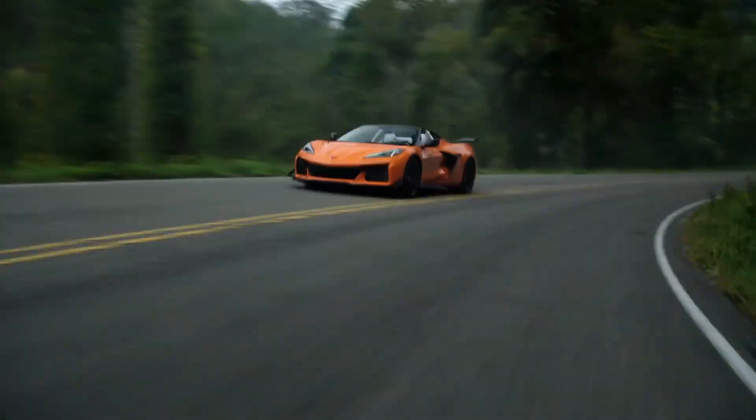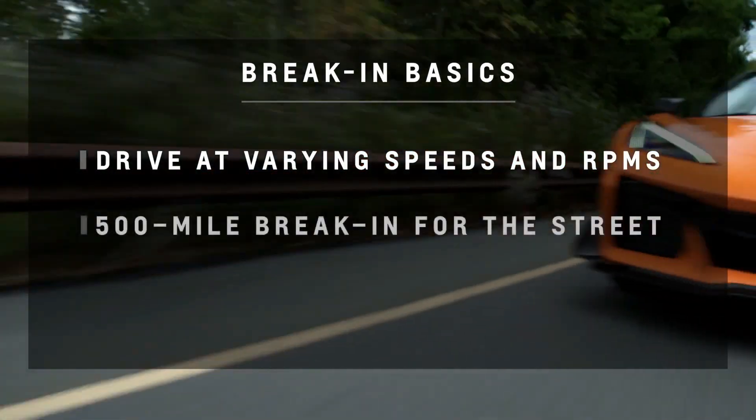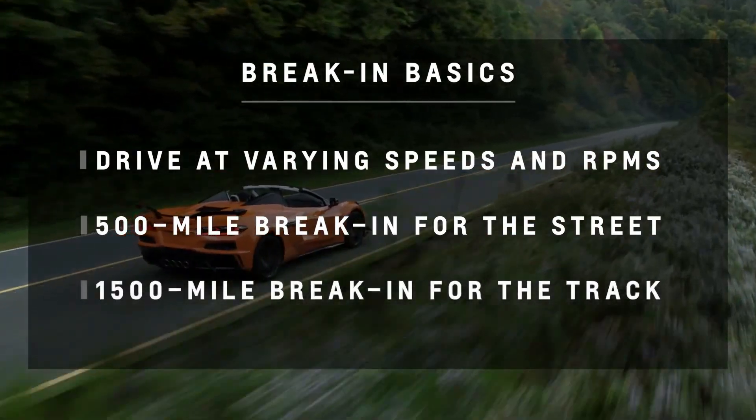Let's do a recap: drive at varying speeds and RPMs. Remember there's a 500-mile break-in period for street driving and a 1500-mile break-in period for the track. Now that we know what to do, you can get out there and start putting those miles in. Thank you for joining me for Chevy My Way Corvette Expert Sessions.